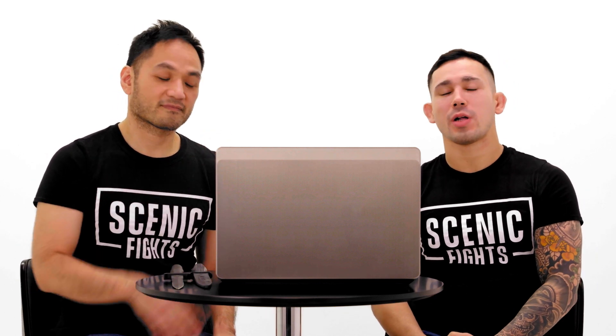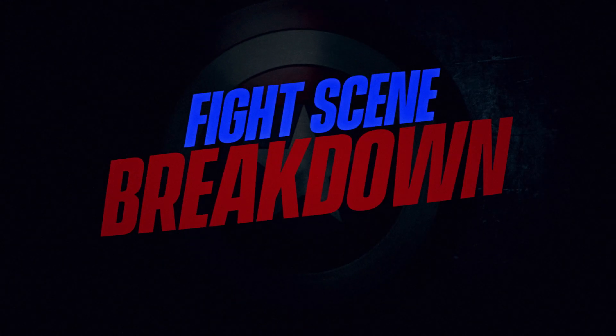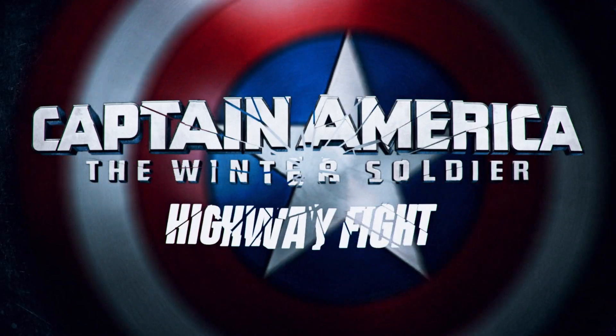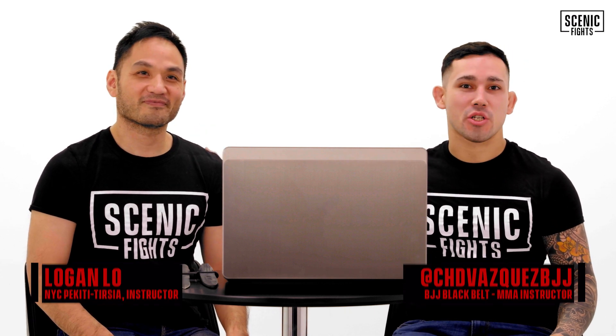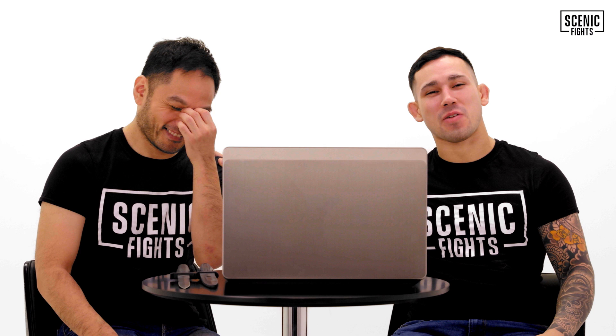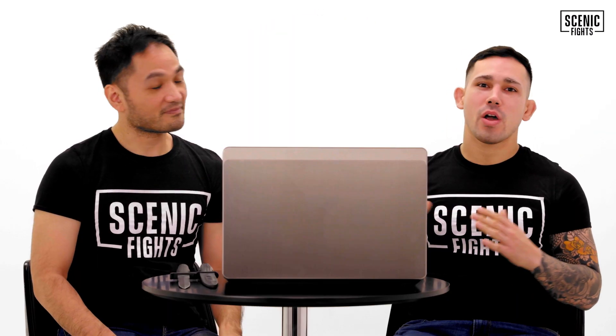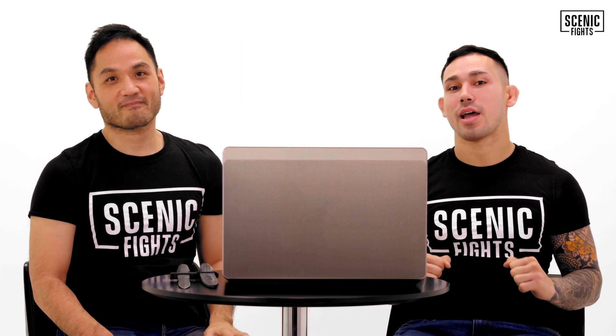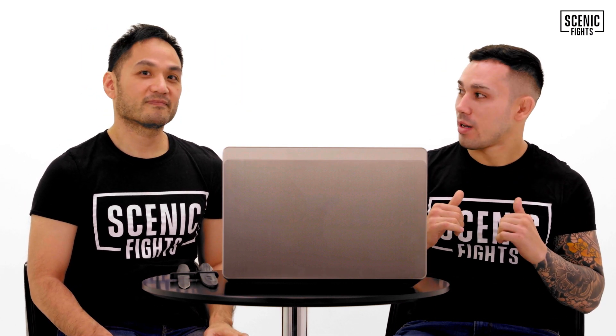I feel so much more manly having this thing on my arm. What's up, guys? Welcome back to another episode of Scenic Fights Fight Scene Breakdown. I'm Chad Vasquez, and I'm with my brother from a Chinese mother, Mr. Logan Lowe. We have a special episode — Logan and I, we are in our hearts and souls true geeks, and we are doing our first Marvel movie fight scene breakdown. One of my favorite top five Marvel films: Captain America: Winter Soldier.